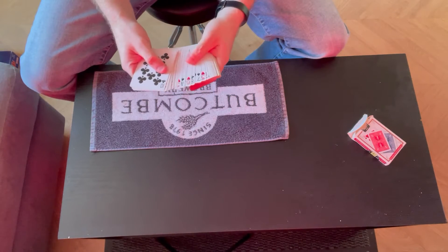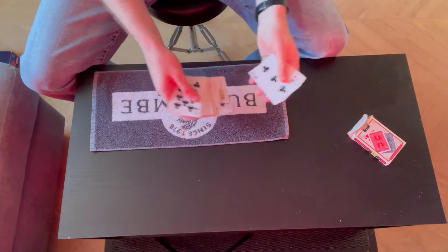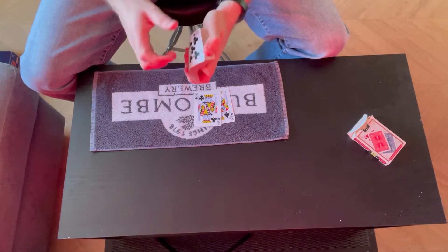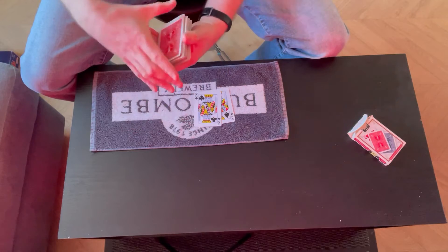Here is trick 19. Pack of cards all mixed up — do need a couple of cards though. Need the two black kings. Here they are, so we'll come back to those a little bit later. The rest of the deck is all mixed up, but we'll give it a shuffle and mix it up a little bit more.